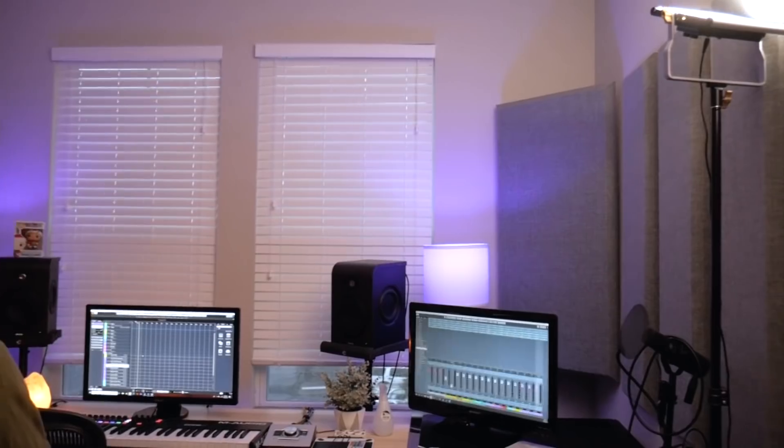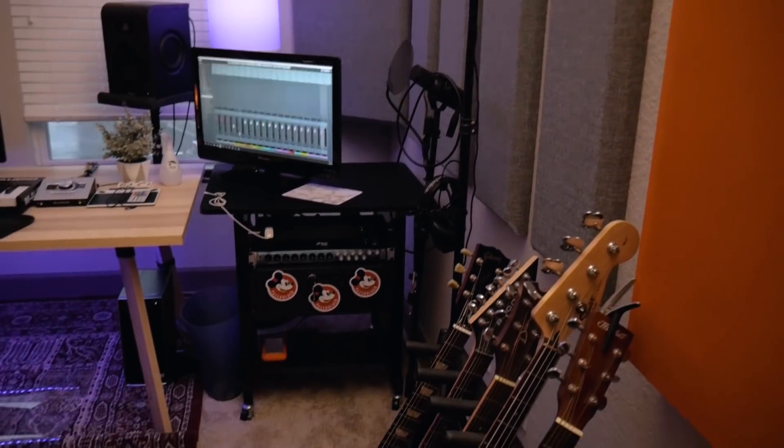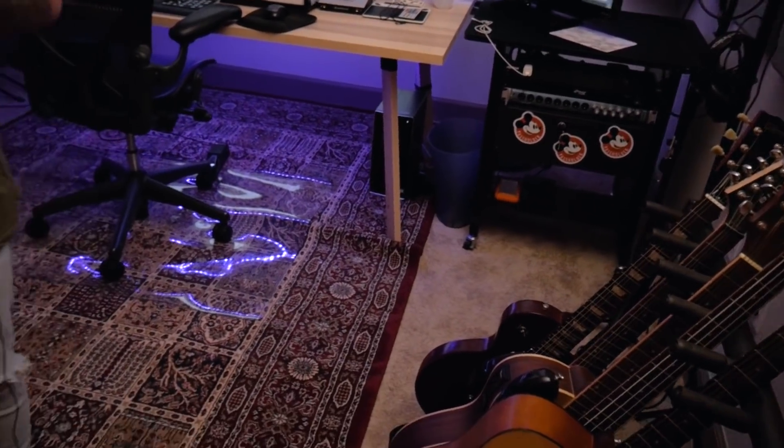So we're in my studio — as you can see, we're in a room in an apartment building, just a residential apartment. I work from home just to save some time on the commute, save some money on overhead, stuff like that. All of my clients are online, so I don't really need to always be at a commercial studio. So we're just in a bedroom right now.